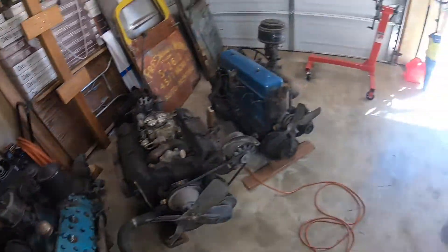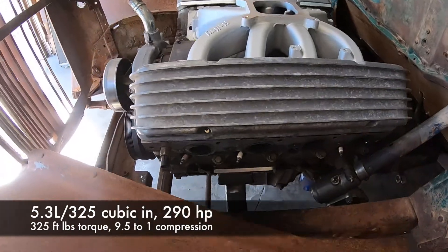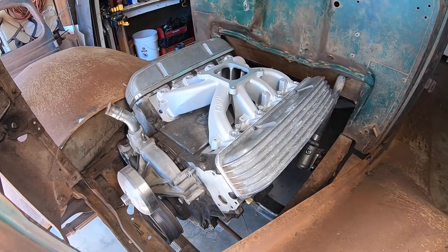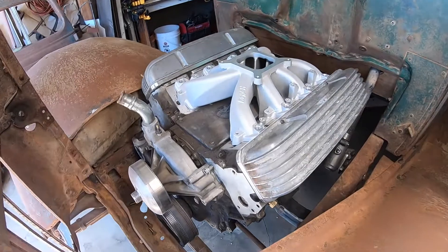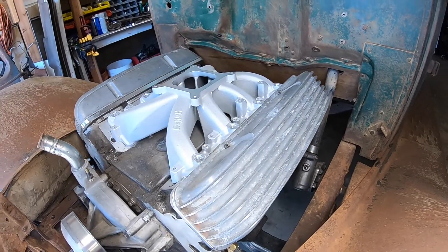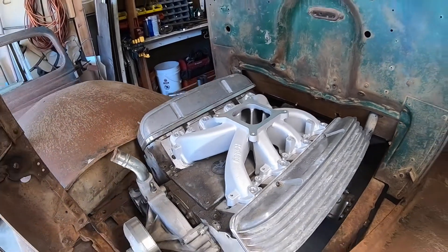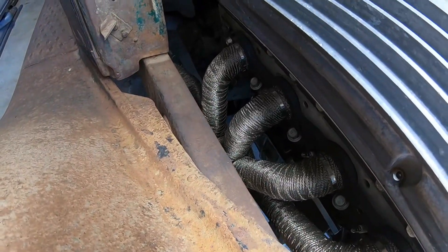My '67 used to have a 5.3 liter LS in it — the engine everyone either loves or hates. This one has aluminum cylinder heads and an aluminum block, which is a little harder to get. Size-wise it's a lot like the 350 — the 5.3 liter is about like a 325 cubic inches, so it's a little smaller, but these are very efficient with tons of power. They usually have a hideous intake on top with individual coils right on the valve covers, which looks gross in a hot rod. I bought this one with a Holley intake, and Domo has a little bracket so you can put a throttle body on top with an air cleaner, so it doesn't look as bad.